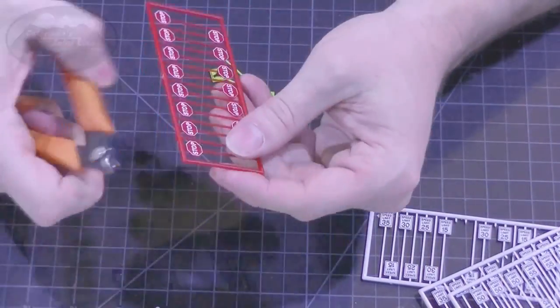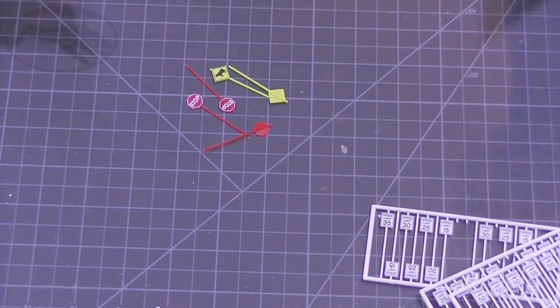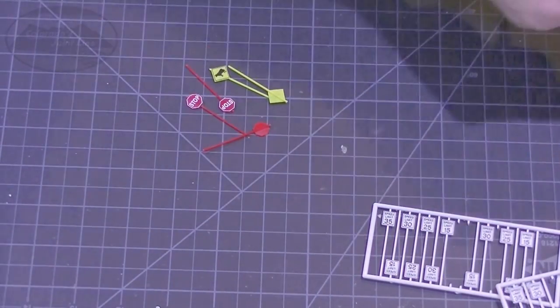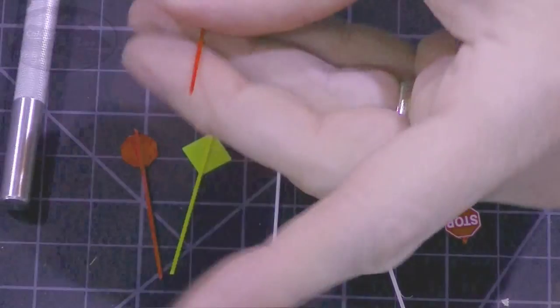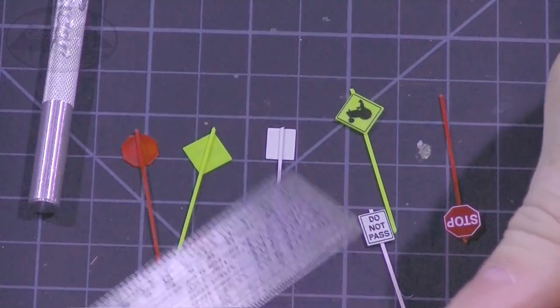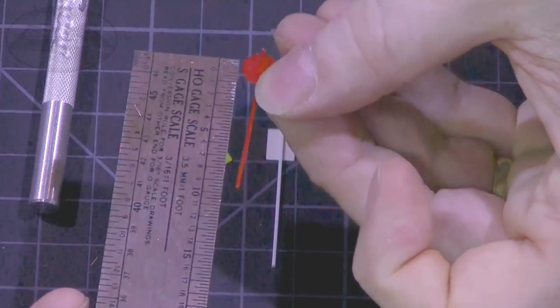So to get started, the first thing I have to do is cut the signs free from the sprues. Now when you're cutting these, you want to cut the post longer than necessary. That way you'll have a little bit of extra to push down into the scenery and still have your sign tall enough.